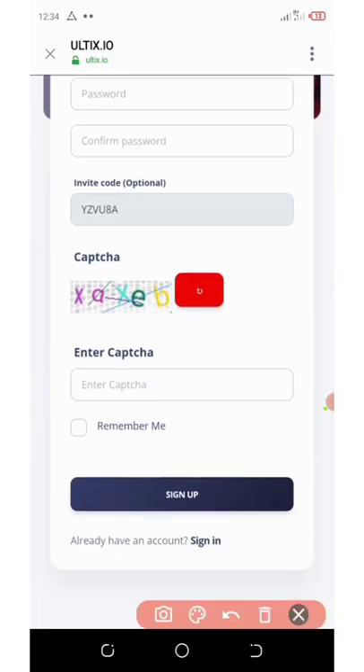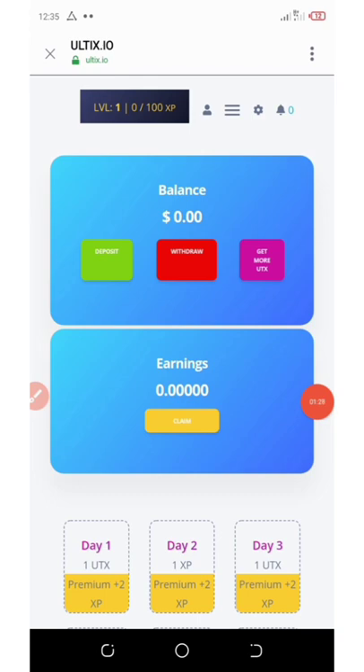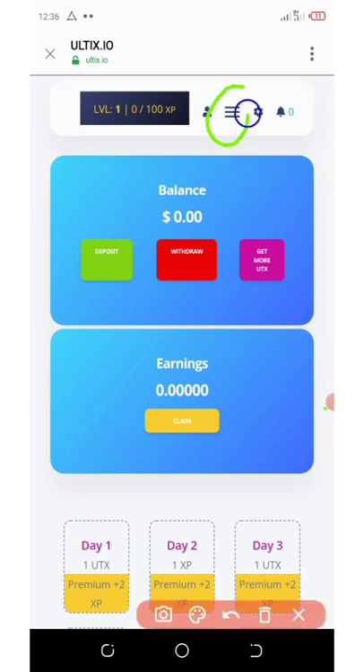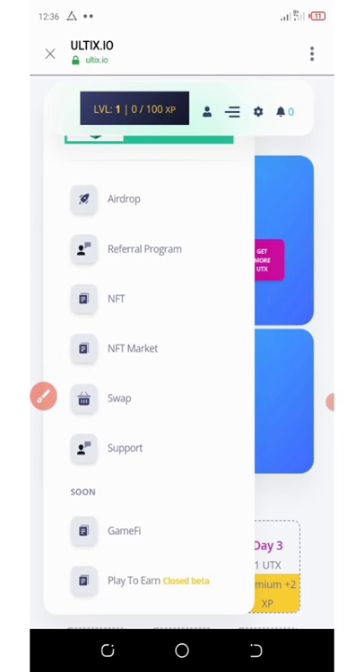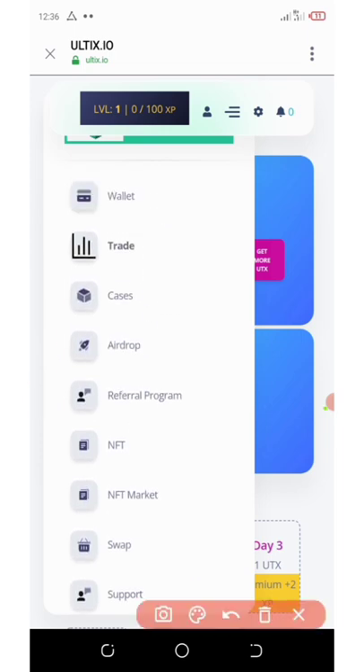Click on the sign up button and now we are on the dashboard. To claim this airdrop, click on the three horizontal lines at the top of your screen. Once you click that, go to the airdrop section — scroll down and you will see 'Airdrop.' Click on it.